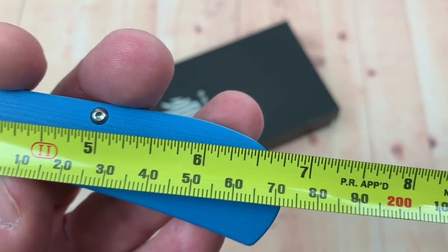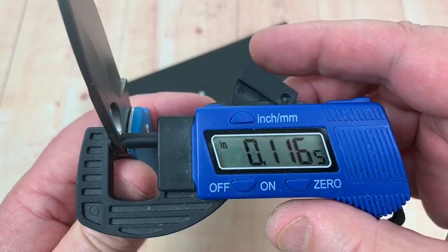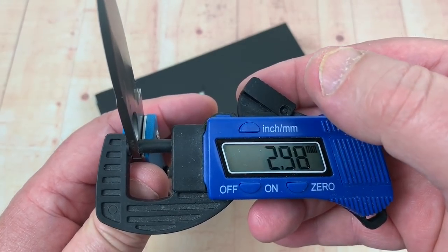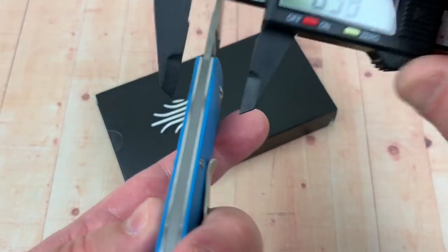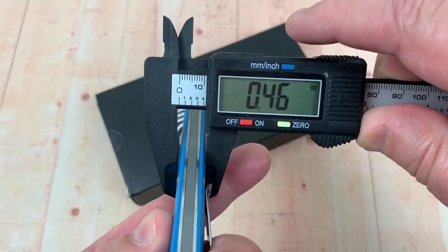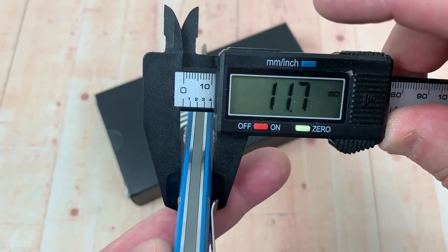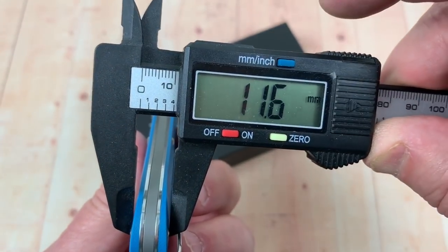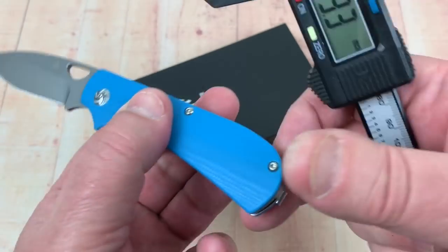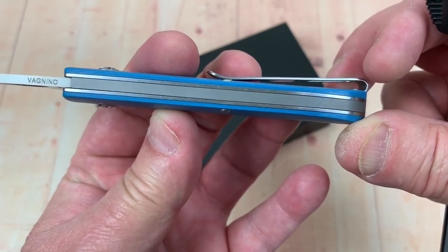Let's call it 17 centimeters. What do we got for blade stock here? 0.116 inches - yeah, 3 millimeters. Hey, that's good. Don't need to be fatter than that. 0.46 inches - actually this looks more stocky than a 0.46, that's 11.7 millimeters. Let's see if it gets a little fatter up in here - nah, it doesn't actually. Isn't that strange? There isn't any difference in the width.